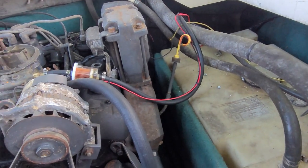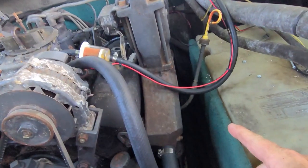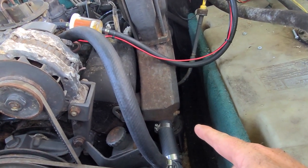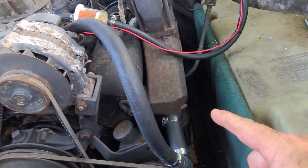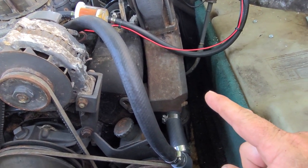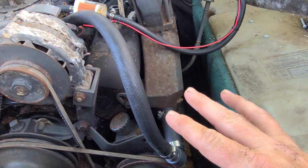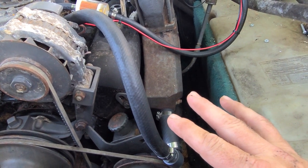I found one of the issues with the reason why the boat's overheating. The freeze plug on this side has popped out, so there's no cooling water going through the engine circulating. That's one of the issues. Apparently that usually happens if it's been stored during the wintertime with water in the block and wasn't flushed out and freeze put in it.